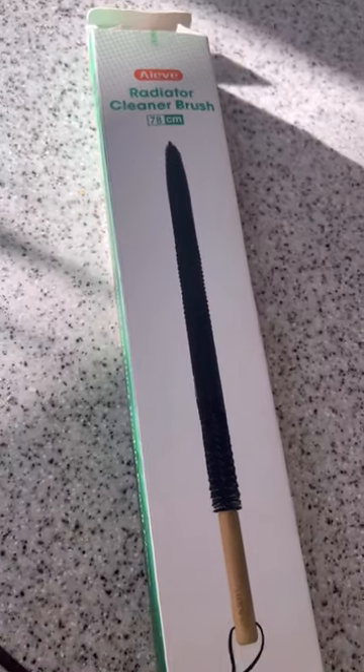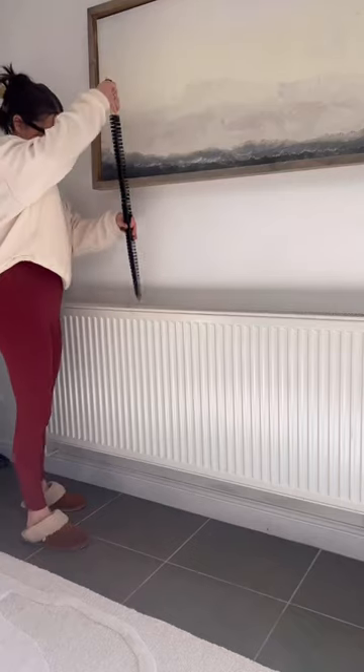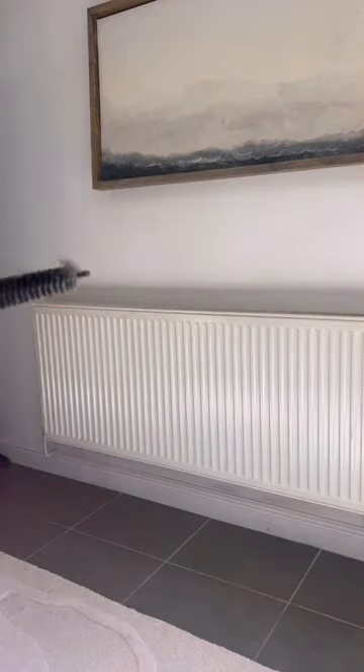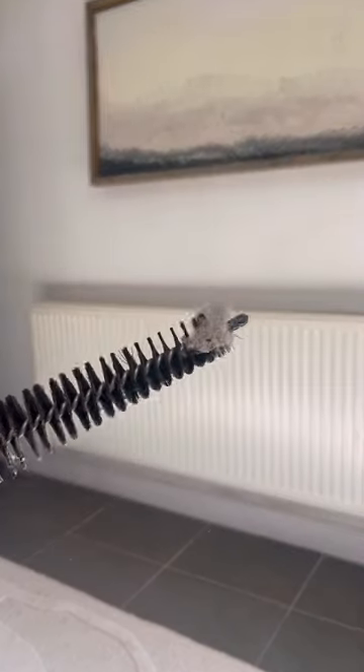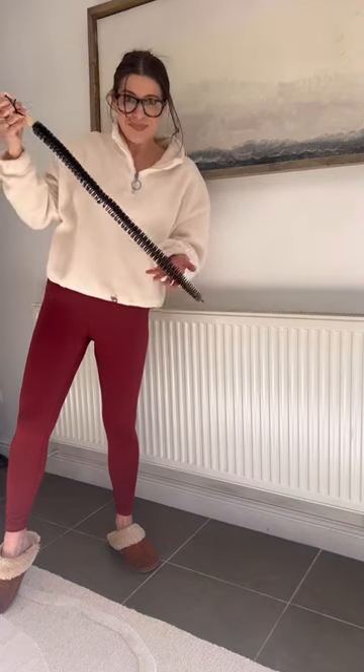Here's a tool I didn't know I needed and neither did you until now. This is a really long radiator brush — I have radiators all in my house. You just insert it down into the radiator and it gets out clumps of dust and dirt and really cleans them out for these cold months. I've linked it below for you to shop.